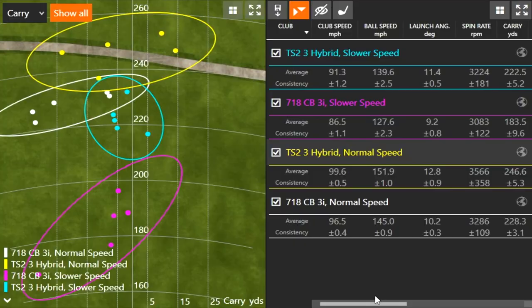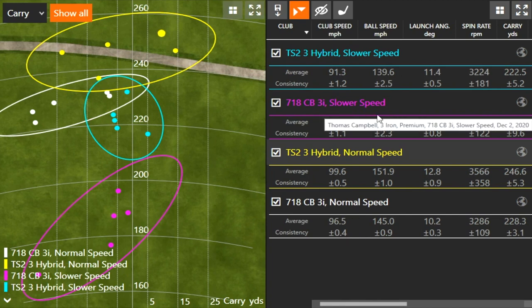A lot of viewers don't swing the club as fast as I normally do, so I figured it would be fun to swing at about 10 miles an hour less. My three iron normal speed was 96.5 and my three iron slower speed was 86.5 — spot on. The hybrid normal speed was 99.6 and the hybrid slow speed was 91.3, so about eight miles an hour less.